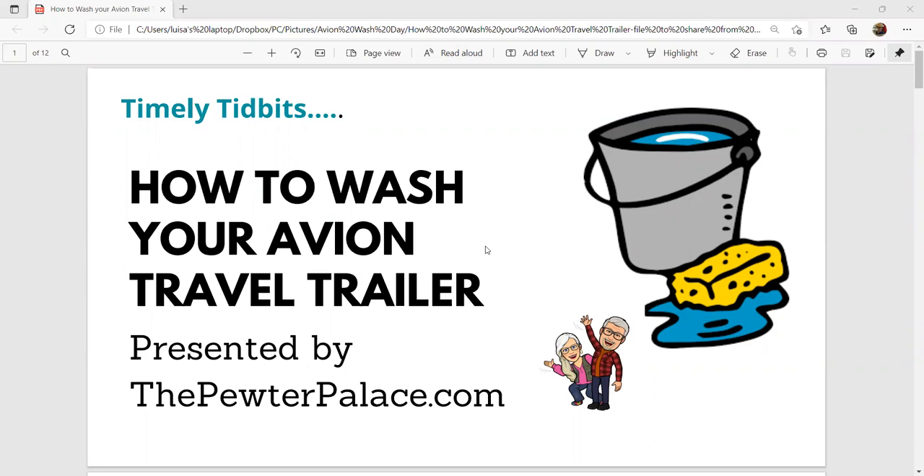Hello everyone, and thanks for joining us. This is a timely tidbit from theputarpalace.com. I'm Louisa, and my husband Kevin and I own a 1987 32S Avion travel trailer. We have been publishing on our blog, theputarpalace.com, and on YouTube since we bought our first Avion in 2017 — it was a 1973 Avion. We did sell that, and we currently own our forever Avion, which is a 1987 32S.